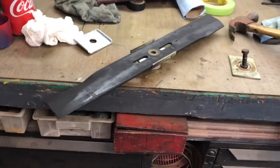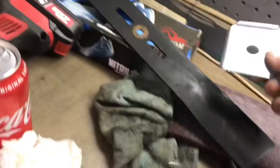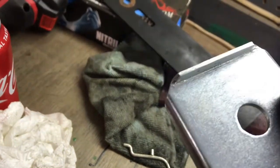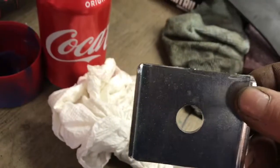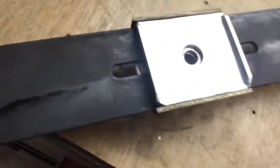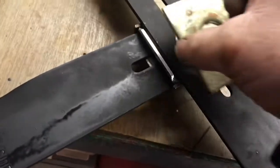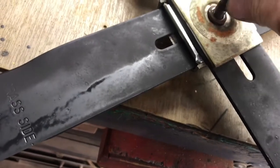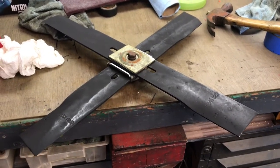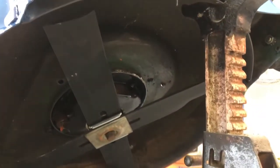On the pimp mower we're gonna do a dual blade setup. These are dual blade kits for zero turns and walk-behinds. I bought a couple but never tried them. I had to cut the two ears off for it to fit inside the deck. So one blade goes like that, goes in, and then the other blade goes here, and then the bolt — that's what it's gonna look like under there. We'll see if it's gonna work on the pimp mower. I think it's gonna work pretty good — this baby's gonna have so much power it might hover.